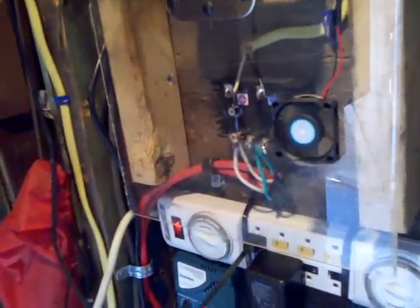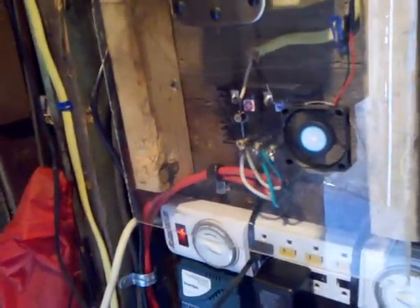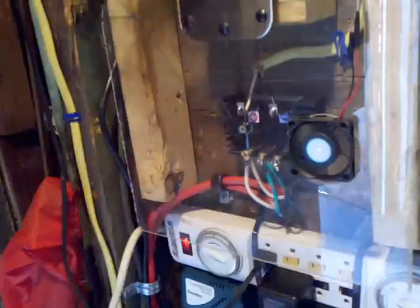I also threw a computer fan in here. This fan basically only spins when the turbine is spinning, just to keep the rectifier cool in case it ever warms up.